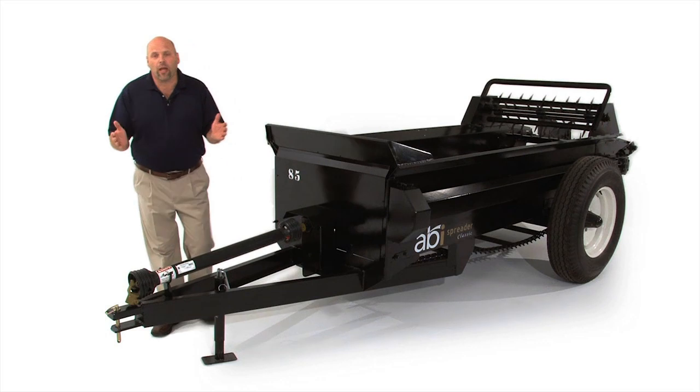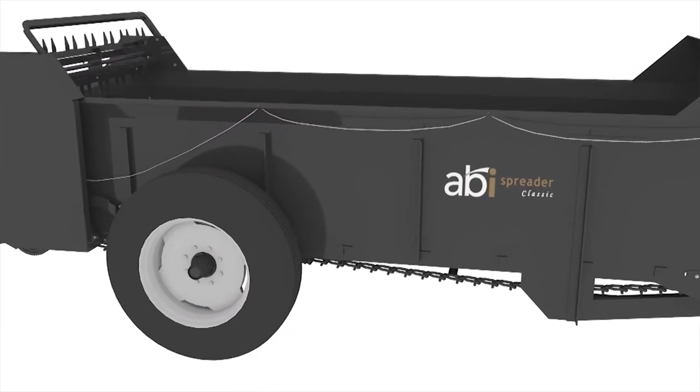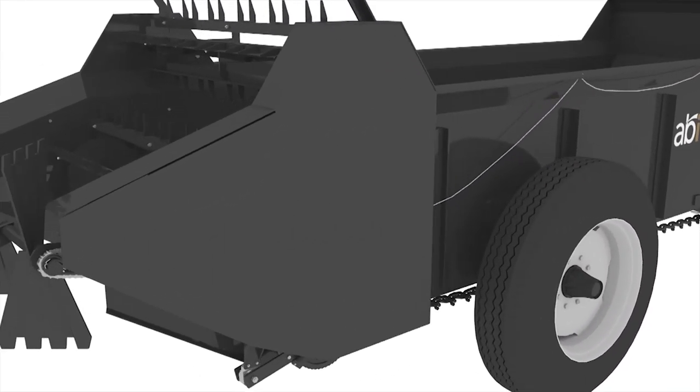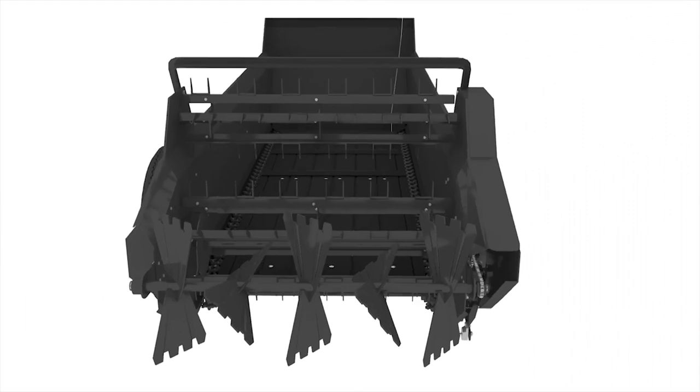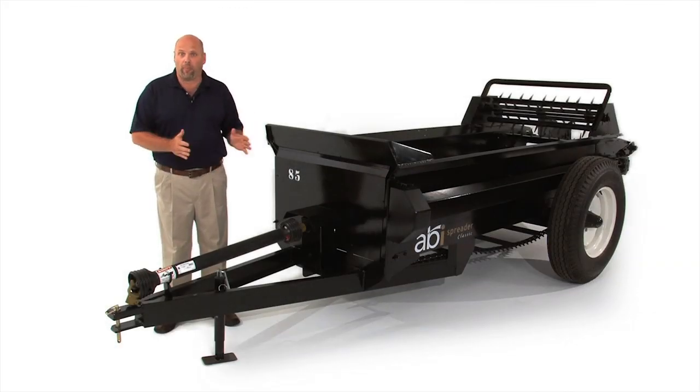Hello, my name is Scott Holmes and I'm the Executive Vice President at ABI. Thank you for your interest in the ABI Classic Spreaders, the most well-designed, durable, and long-lasting spreaders on the market today. In order to introduce you to the PTO version of the ABI Classic Spreader, I'm going to take you through a White Booth video that introduces you to this product feature-by-feature and point-by-point. At the end of this video, you will also believe that this is the most well-built spreader in the world.